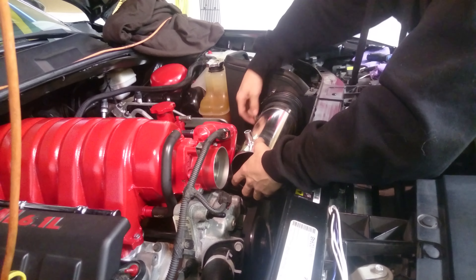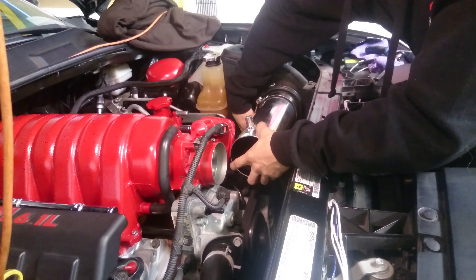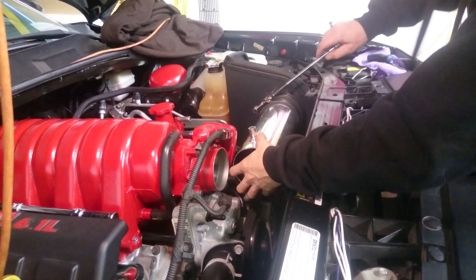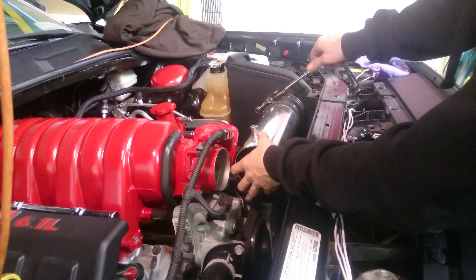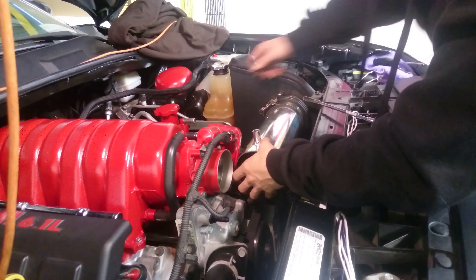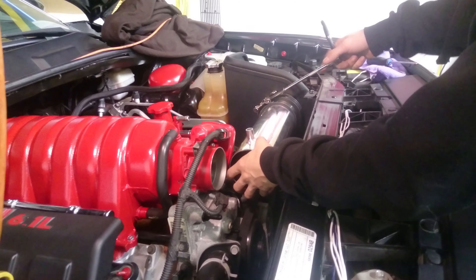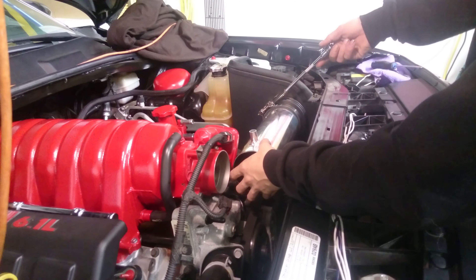Make sure you put it tight, and don't forget to tighten your intake clamp too. Then I'll be grabbing my main intake pipe — always make sure you are facing upwards.